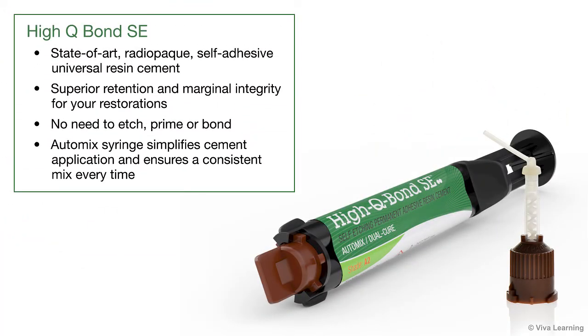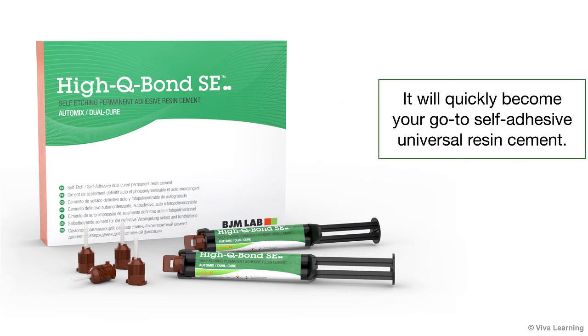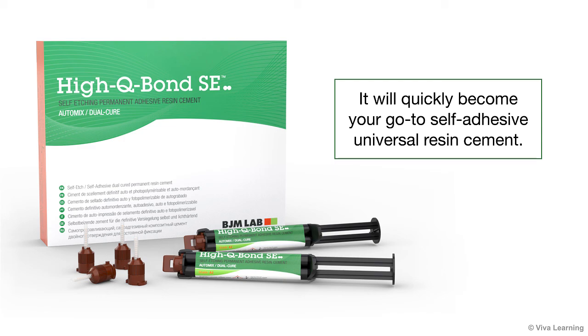In summary, HiQ Bond SE is a state-of-the-art, radio-opaque, self-adhesive universal resin cement. When used for permanent cementation, regardless of the substrate, you can be sure you'll get superior retention and marginal integrity for your restorations. Since there's no need to etch, prime, or bond, you'll save valuable chair-side time. Moreover, the innovative auto-mix syringe simplifies cement application and ensures a consistent mix every time. Start enjoying all the benefits of HiQ Bond SE — it will quickly become your go-to self-adhesive universal resin cement.